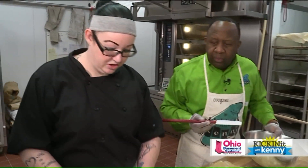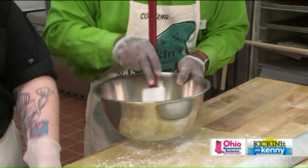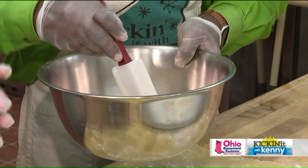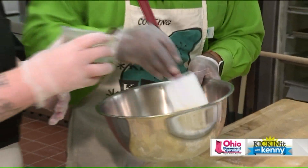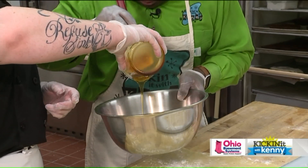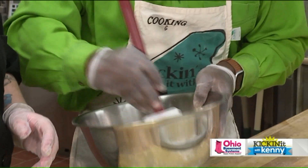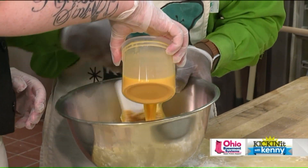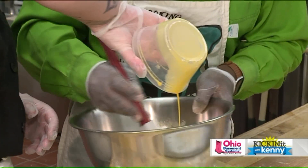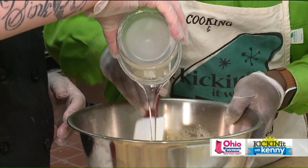All right, so what's first? You're going to put in your butter — always melt it, don't try to put it in there stiff. Brown sugar — they used to call me that in college. Your honey — give that a little scrape to get all of the honey out. Then your eggs. More eggs. And then your light corn syrup. Mix all that in here.